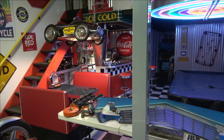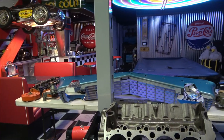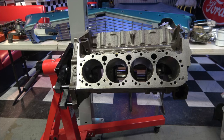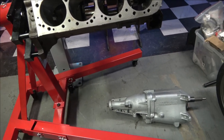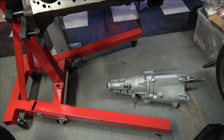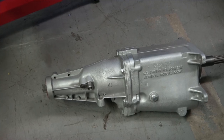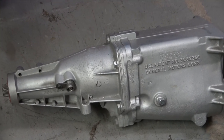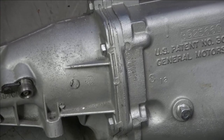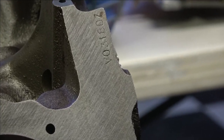Hey everybody, welcome back. This video is going to be Part 14 of my Le Mans Blue '69 Camaro Z28 restoration, and this is going to be Part 1 of the engine assembly. I'm going to start off by showing you the engine and transmission and all of my parts and pieces that I've been accumulating over the last probably four years. Some of the stuff is original that's restored, and others are things that I've found that have the correct date code.